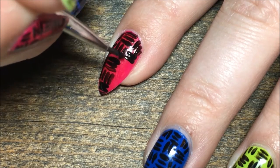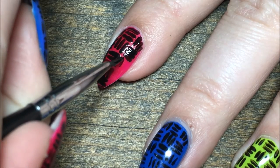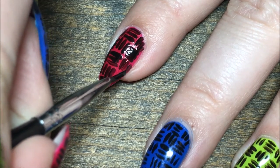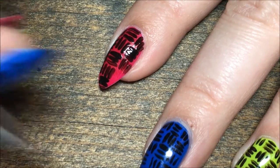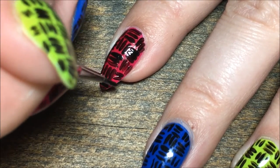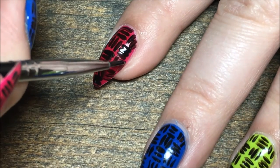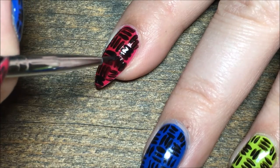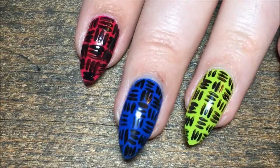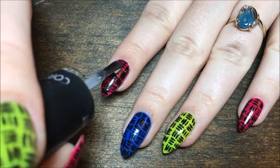I'm just going to be doing a little bit of a notch. Then finish everything off with your favorite top coat — I use Salon Perfect.